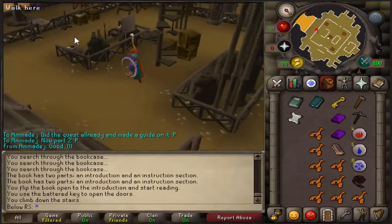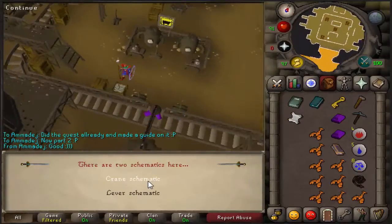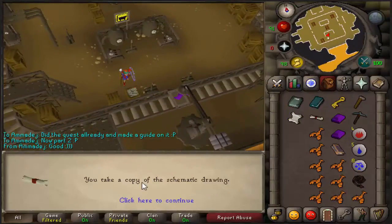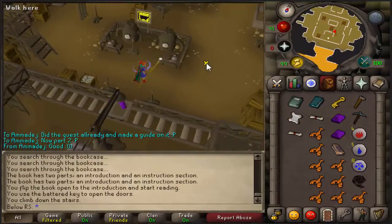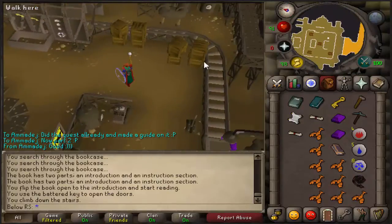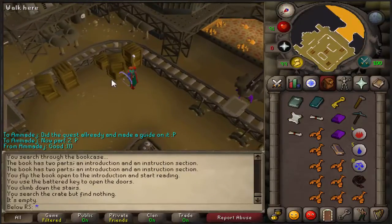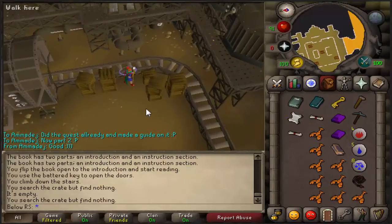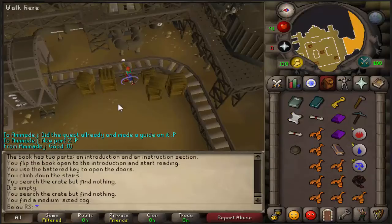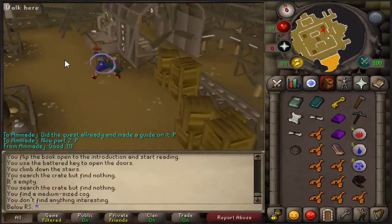When you're down here, go all the way to the south until you see a schematic crate. Search it and take both items inside — you'll get a lever schematic and a crane schematic. After that it's going to take a while because you have to search nearly every crate to find four pieces of a machine. I got one piece right now and will speed up the clip until I find all four.